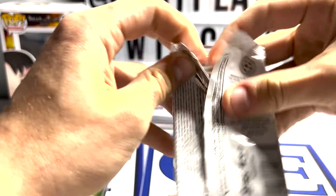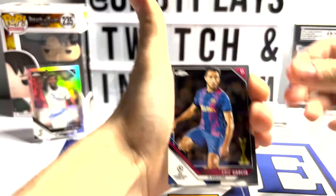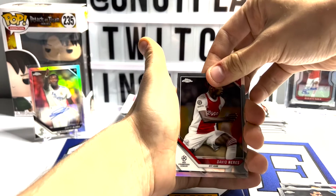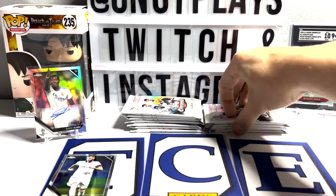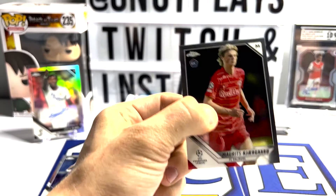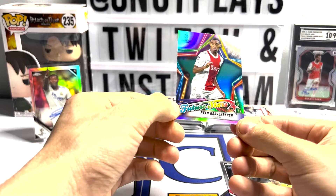A lot of color to chase in these guys. Di Maria. I think that's just a regular refractor of Romelu Lukaku. Erling Haaland, Reese James, and we've got a Future Stars of Ryan Gravenberg. Nice.